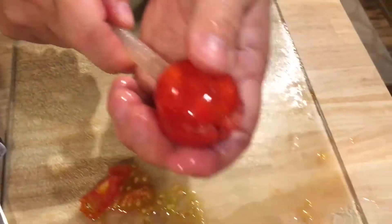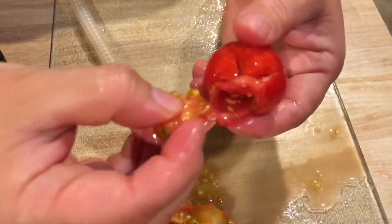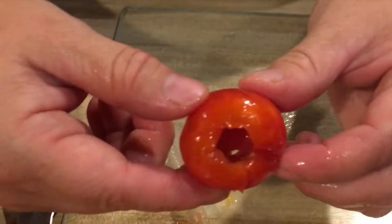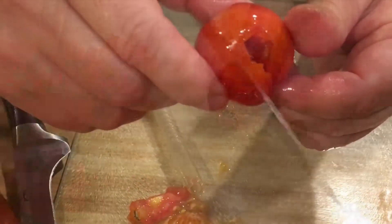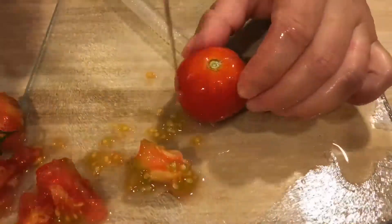I just core out the tomato using a knife and this straw here, and I've scored it on the bottom in a little X, and that's it. Just put it inside of a little baggie, put them in the freezer, and then when you're ready to use them, you just thaw them out and the skins will peel right off. I'll show you guys that part in just a second.